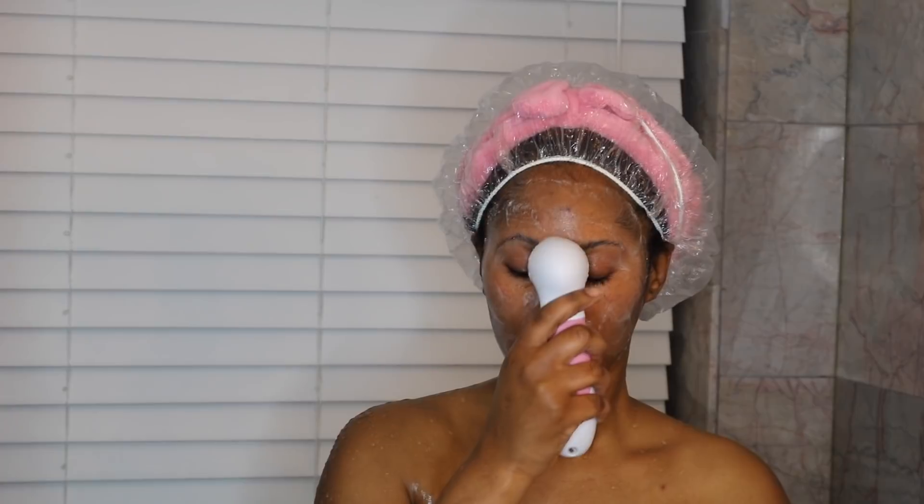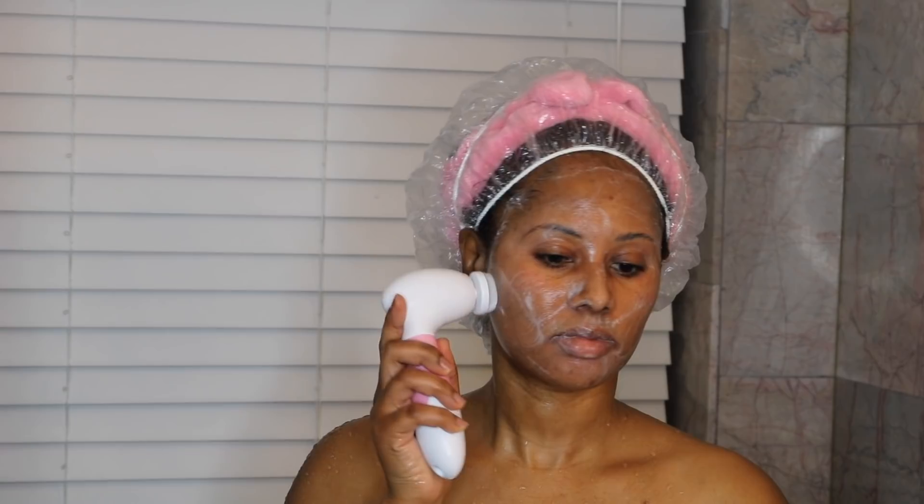The first brush I'm going to show you is the cleansing brush. It's gentle enough for everyday cleaning, and I have very sensitive skin so it works fine for daily use. This brush also helps with dark spots on your face. I use mine with Purpose Gentle Cleansing Wash — I just squirt some right on the brush head, make sure your face is wet, and start with slow circular motions. The bristles are super soft.